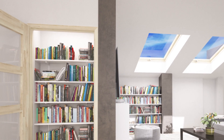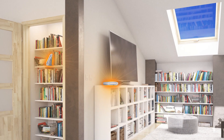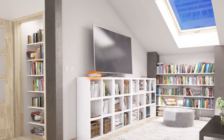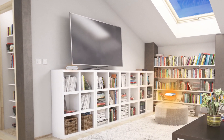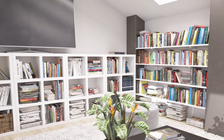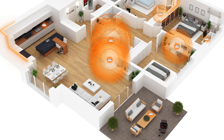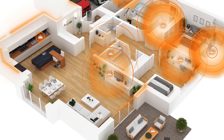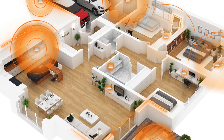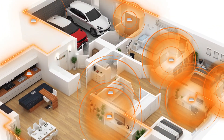So anyone installing a wireless system will find themselves on a mission to hide access points in closets, behind TVs, and generally in areas that stifle the signal and make it harder for wireless devices to achieve the performance that homeowners expect. As a result, installers often add more access points to improve coverage, unnecessarily driving the overall cost and complexity of the system higher than expected.